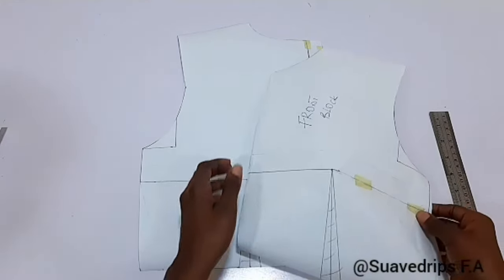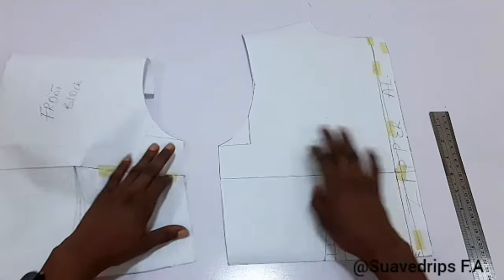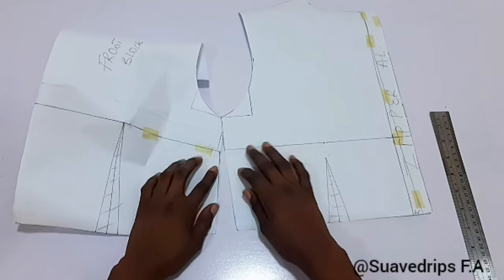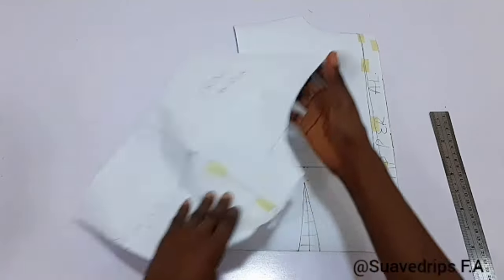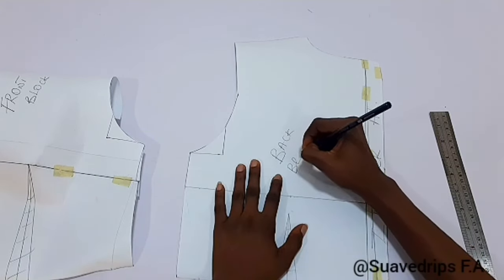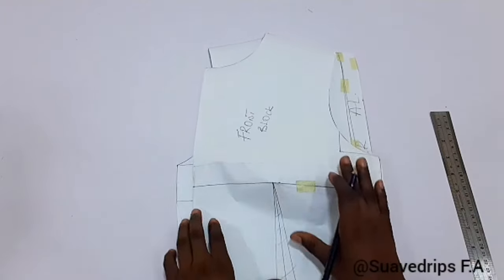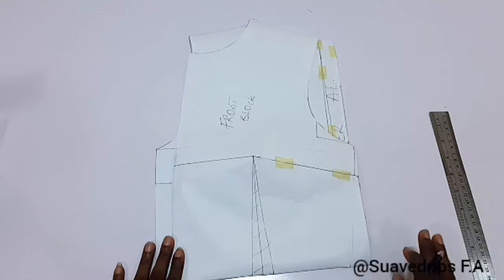We are done with our pattern — and here is what we have. Putting the two sides together, you can see they align. This aligning is possible because we folded the bust dart — the front block was actually longer than the back block before, and folding the bust dart makes the two sides match up. We've come to the end of this class. If you got value, give this video a thumbs up, like, share, and subscribe.